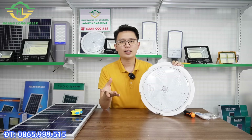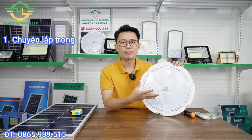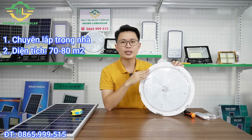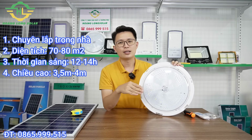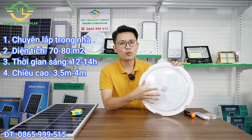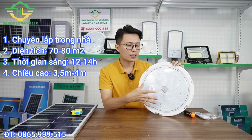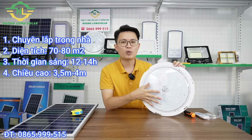Em đã chia sẻ khá chi tiết về mẫu đèn ốp trần 300W này từ thông số kỹ thuật đến ánh sáng thực tế. Rất hy vọng những nội dung chia sẻ sẽ giúp ích cho anh chị trong quá trình lựa chọn. Điểm qua về tính năng của mẫu đèn này: đã nói là đèn ốp trần thì chuyên lắp ở trong nhà hoặc dưới mái hiên, nơi có vị trí trần để bắt ốc hoặc treo được. Ưu điểm lớn nhất là tỏa sáng rất rộng và không bị chói mắt. Diện tích phủ sáng tối ưu từ 70 đến 80m vuông, thời gian chiếu sáng từ 12 đến 14 tiếng, chiều cao lắp đặt tối ưu khoảng 3m đến 4m.